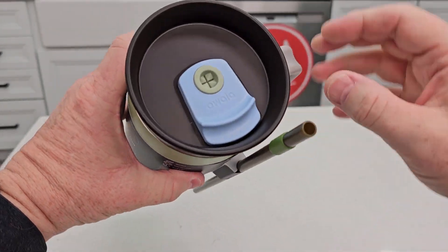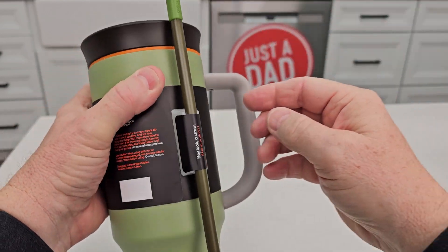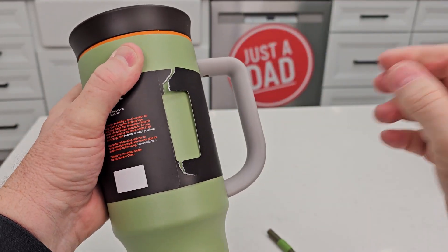It's got a straw that we can put in here. Up here, you can move this out of the way and you can sip out of it too, but we can also put the straw in. Let's take the straw off.